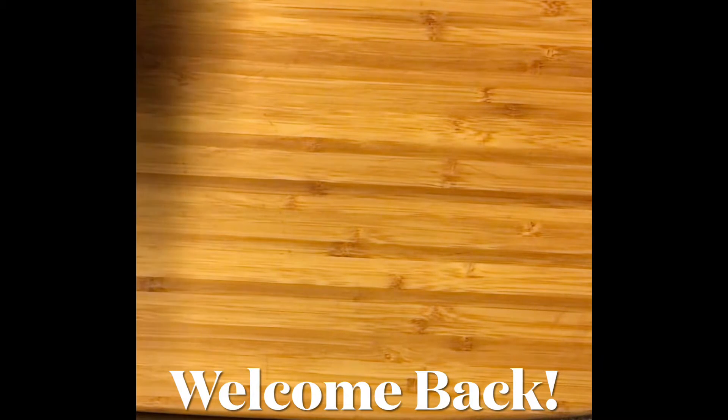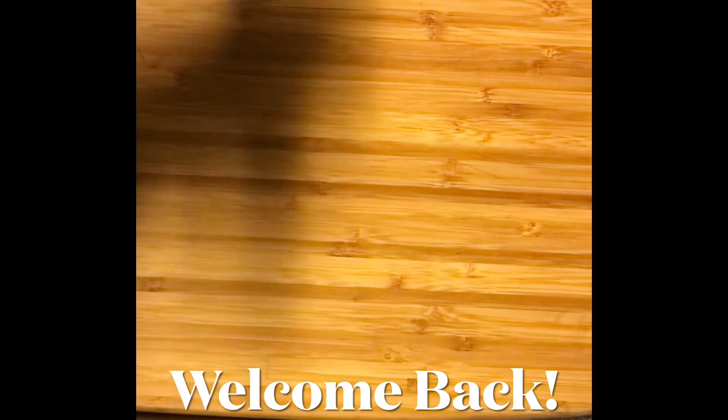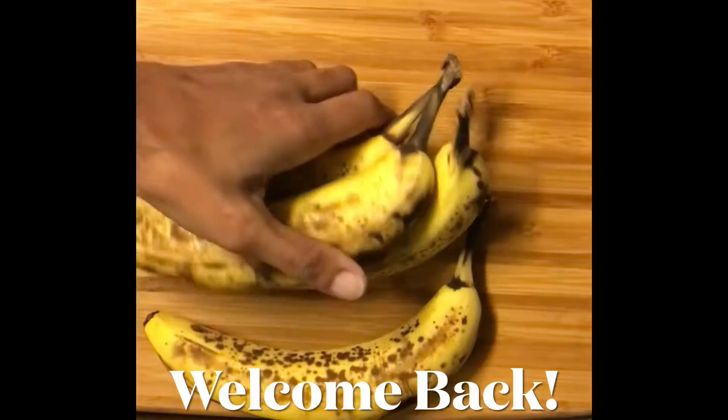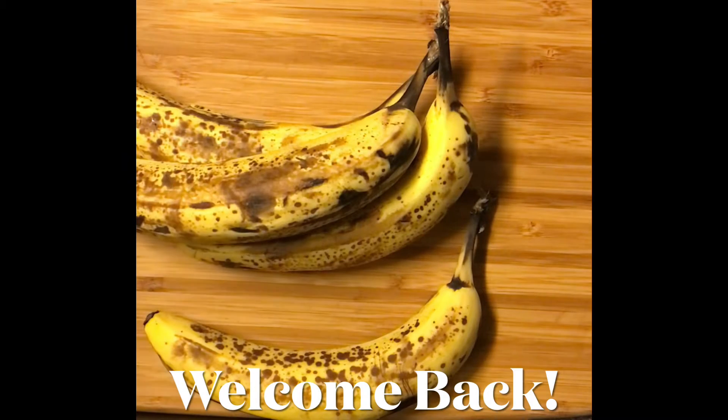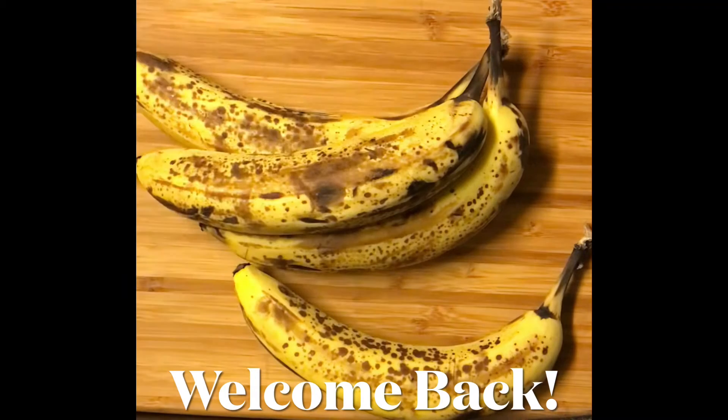Hey you all and welcome back to my channel. So today I was looking around my kitchen thinking about how before winter break started I said I was going to eat really healthily for the entirety of winter break — because why does winter break mean you just eat like garbage? But these bananas determined that that was a lot.